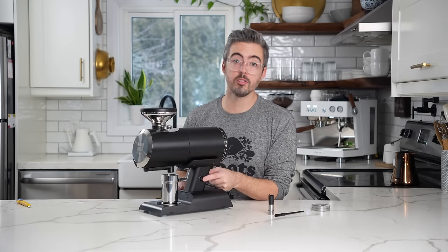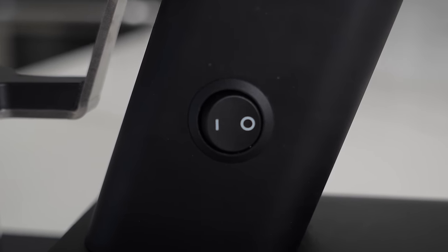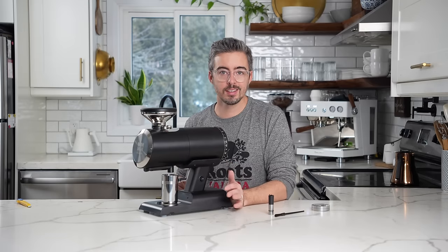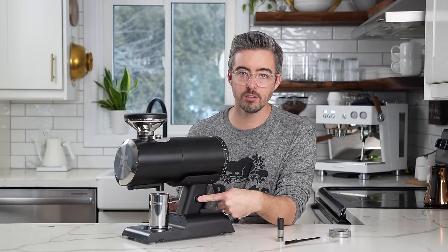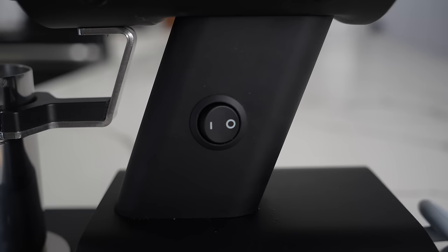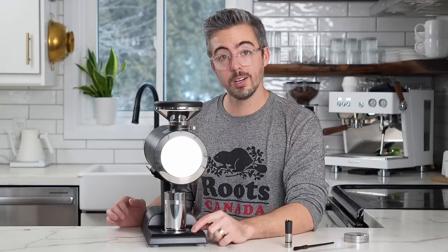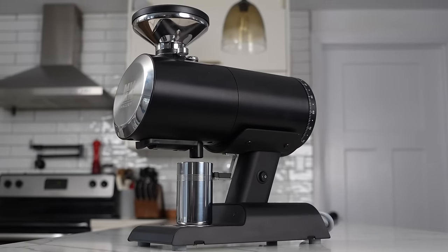This switch right here is something a lot of people complained about because it doesn't really match the quality of some of the other pieces — especially on the silver version it stands out. I'm guessing this is probably due to food and safety regulations for commercial environments. It is a plastic button and it feels like my least favorite part of this grinder so far. This piece here is also plastic, but everything else feels like metal.